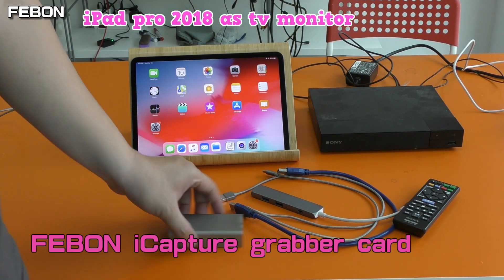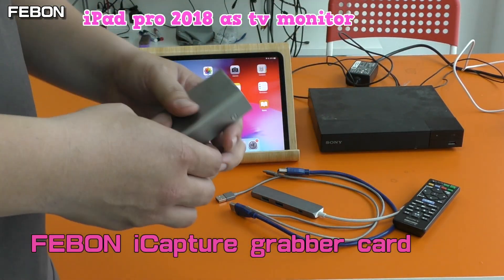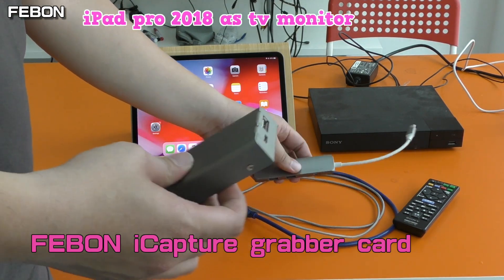You need to use the Febom iCapture Grab card. Now I will connect all of them.